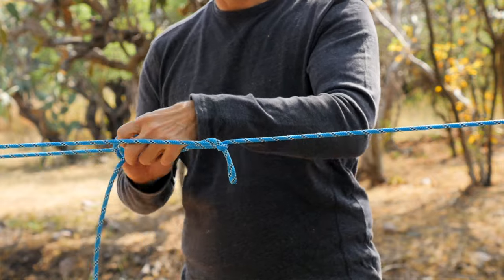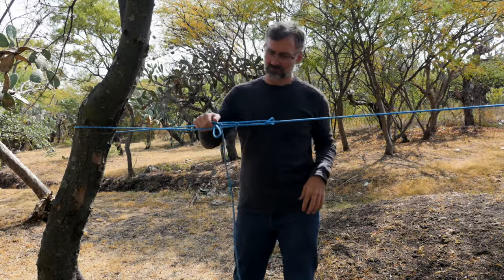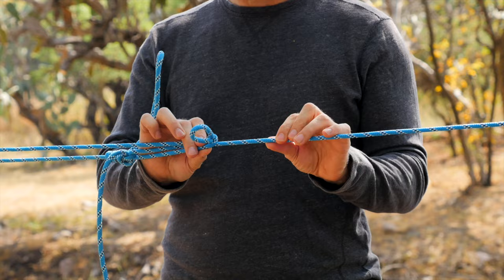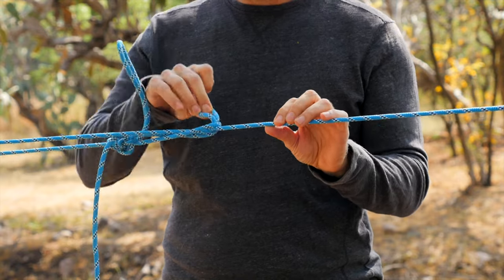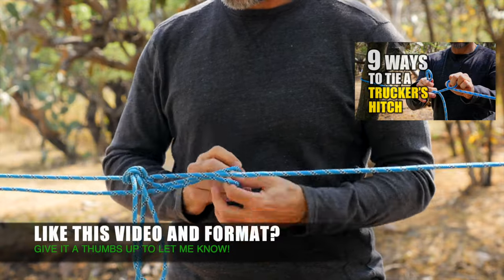Although this is the traditional way of tying the Trucker's Hitch, it is unfortunately not as reliable as some of the other options. You can see that if the rope is shaken, twisted, or bumped around, the knot will fail. However, the benefit of tying the Trucker's Hitch in this way is that it's easy to untie when finished.